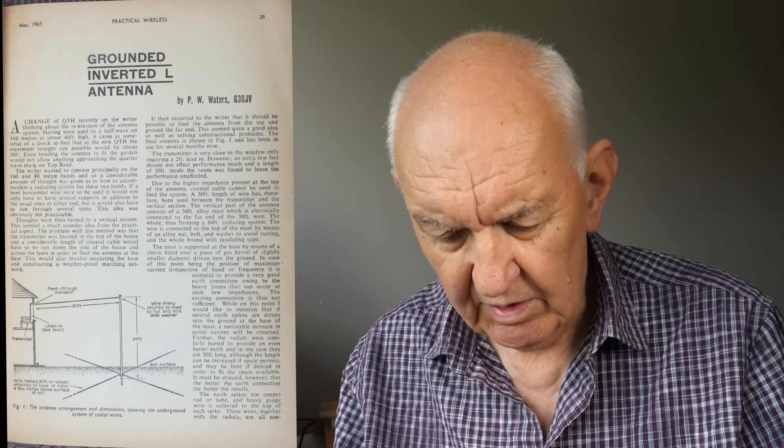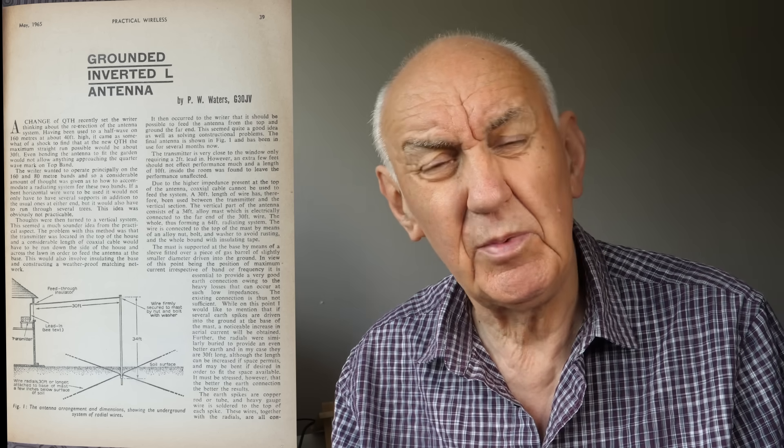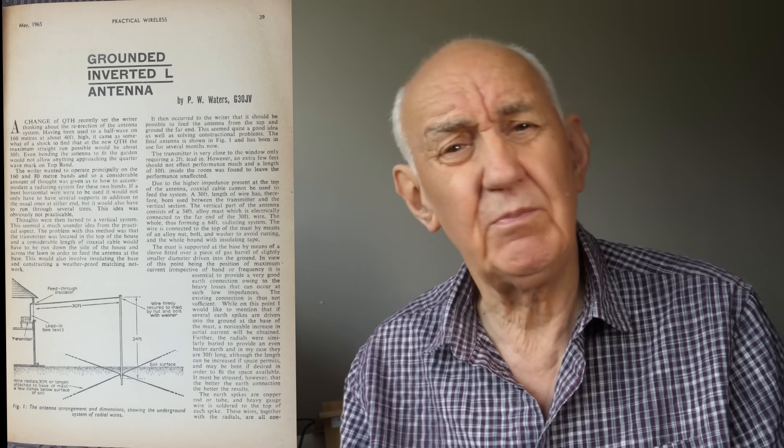The article describes an inverted-L antenna, grounded as you might expect an inverted-L to be. This one was grounded and fed at the far end. I was living at home operating from my bedroom, and I wanted to get some vertical polarization, so I decided to make an inverted-L and feed it from the top — matching it into some sort of network, or perhaps straight into the pi network. The wire went horizontally then down vertically to the ground, with some radials buried in the ground.